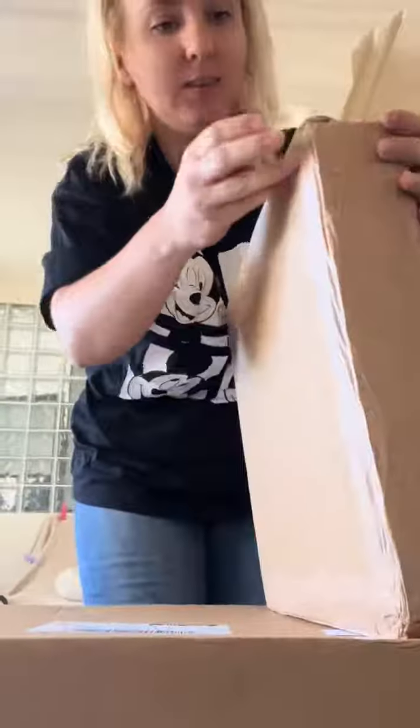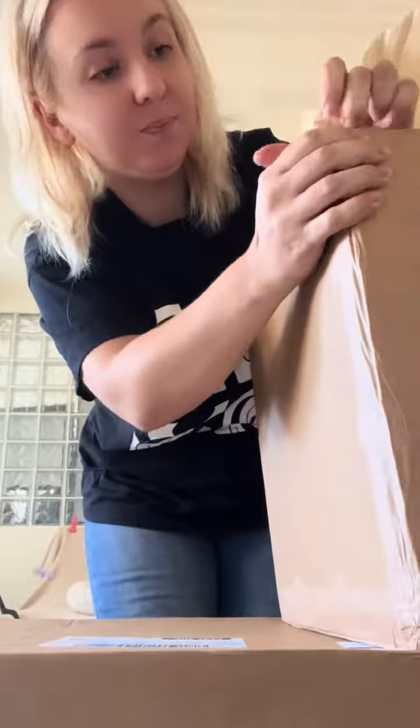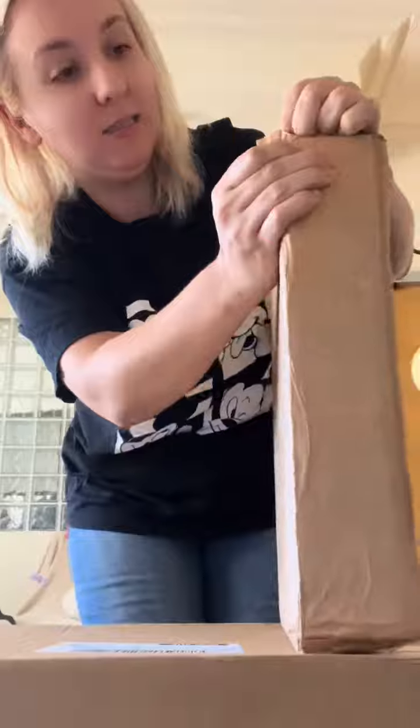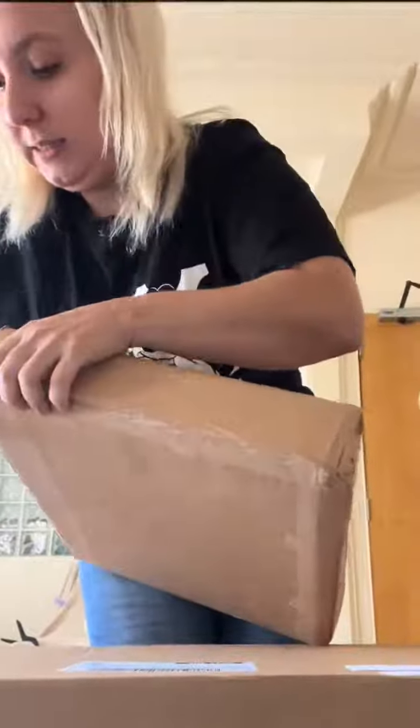Unpack some orders with me. Let's have a little look here. These have just arrived and hopefully I can get into them quite easily.